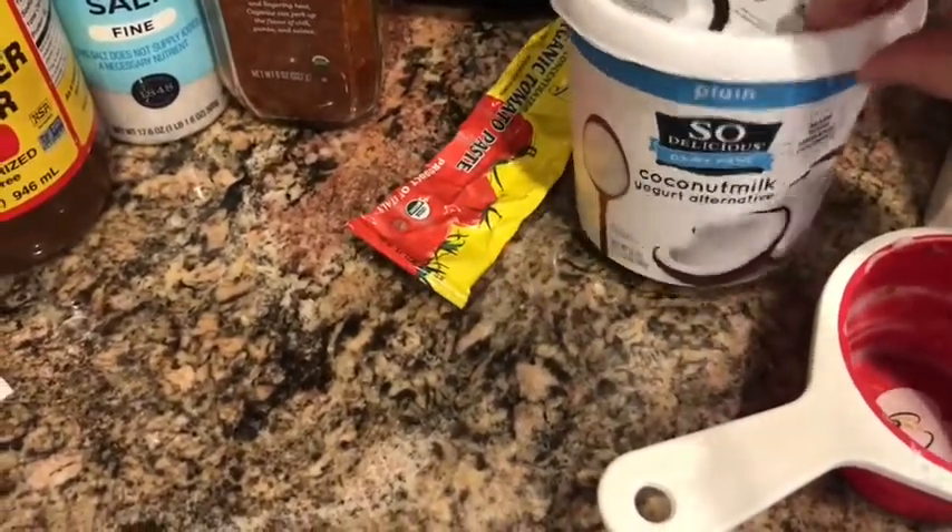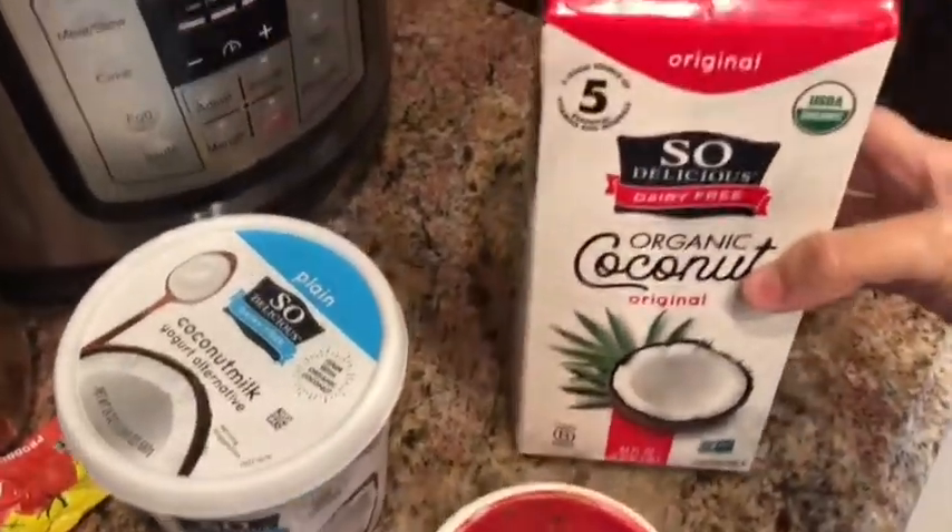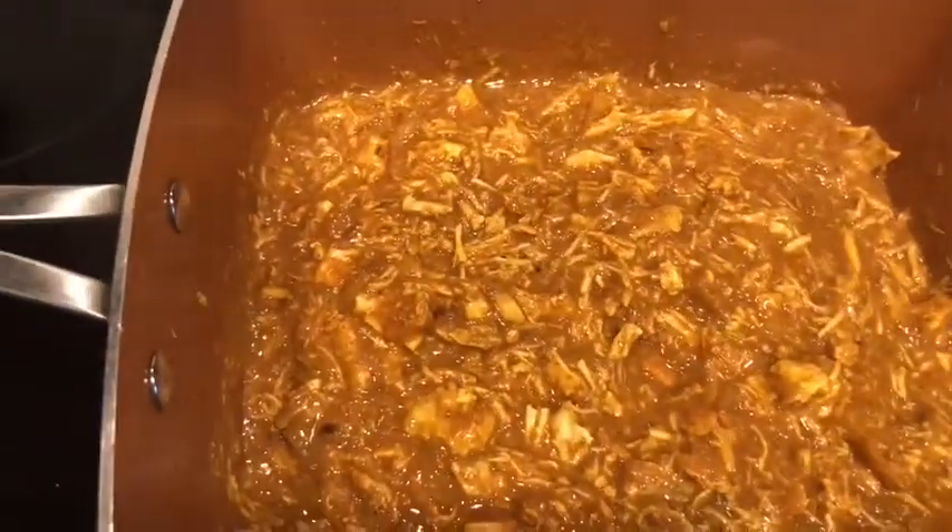And then three-fourths of a cup of coconut milk, also using So Delicious dairy-free coconut milk. You stir that together, bring it to a boil — which it is now — then reduce heat to a simmer and simmer for 20 to 25 minutes. So that's what we're going to do now, and then I'll come back.